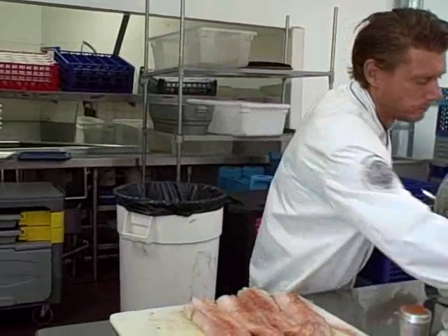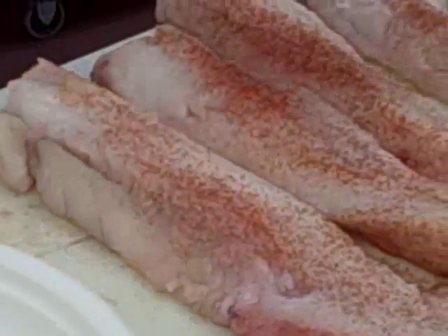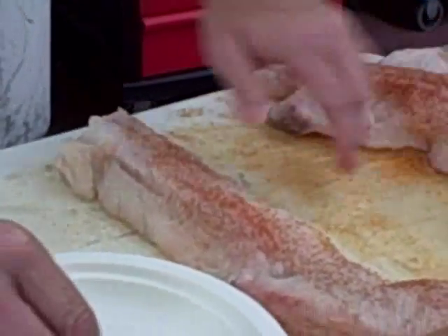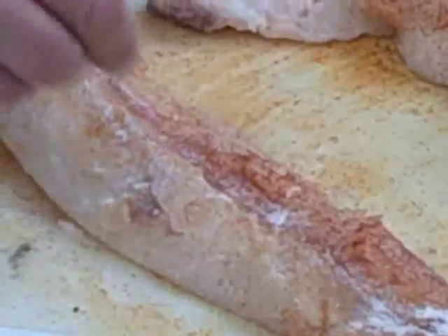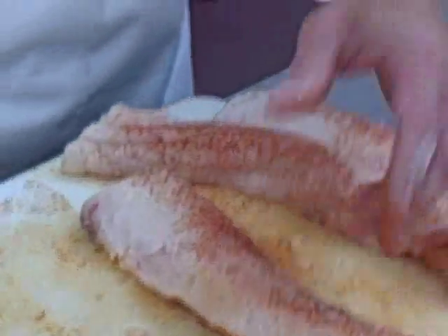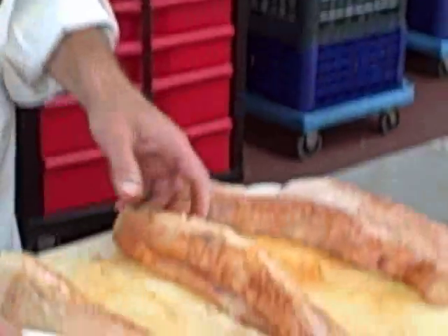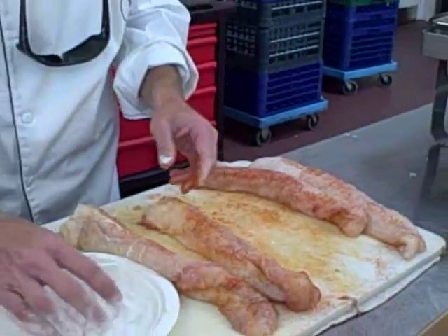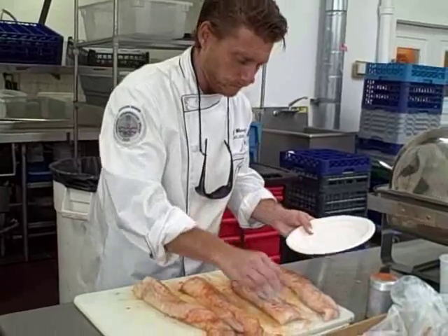Now this is the transglutaminase — a fine white powder. We will sprinkle an even amount all over the fish. And you can immediately feel a little heating sensation as the proteins start to go to work, and they come alive and fuse the chicken skin to the fish. You immediately feel a little bit of reaction.